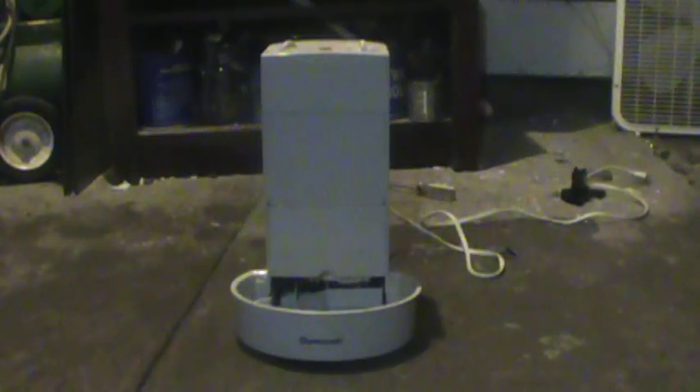Alright folks, next item up I'm going to be scrapping is a Duracraft humidifier. Why am I scrapping it? Because it's broken, that's why. I'm going to take this little jug off here and try to sell that on eBay.